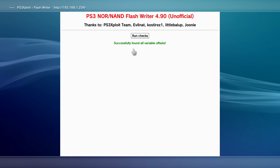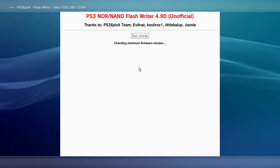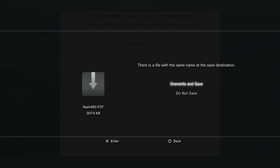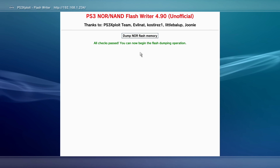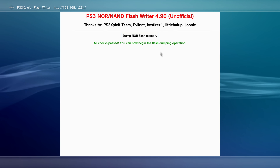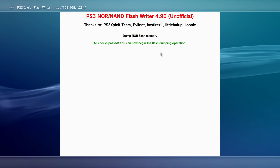After selecting NOR, click Run Checks — it will check minimum firmware version, download a patch file, and verify compatibility. If prompted about an existing file, click Overwrite and Save. Once all checks pass, you'll see All Checks Passed. If you encounter errors, clear your website data and try again, or try a different USB stick formatted in FAT32.